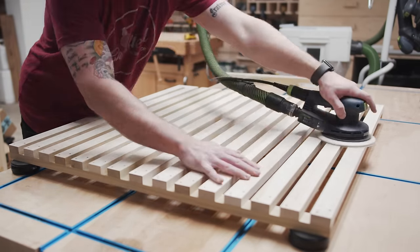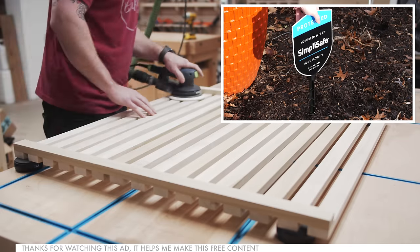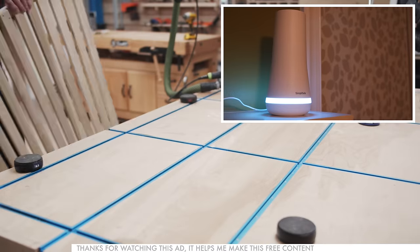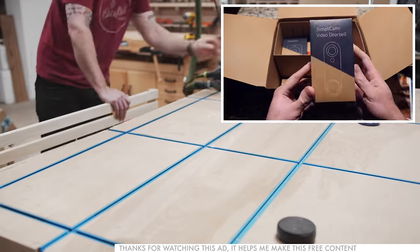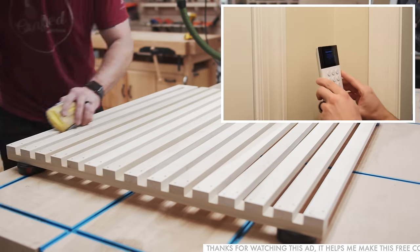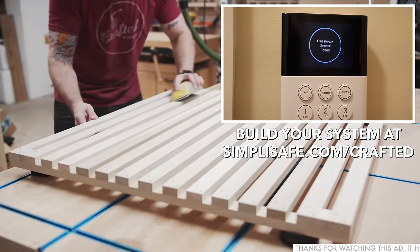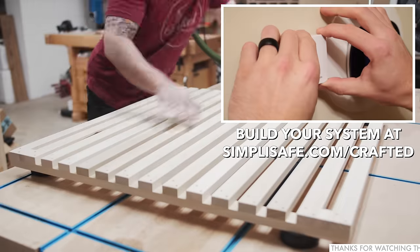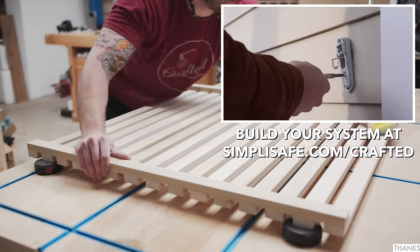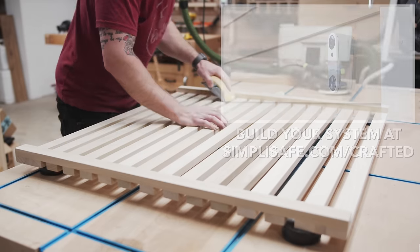While spending a couple of hours sanding, let's talk about the sponsor — SimpliSafe. My wife and I just moved into a new house and have been considering a home alarm system. We had one years ago but the contracts and high monthly costs caused us to cancel, and that's where SimpliSafe is really different: fair and honest prices with no contracts or hidden fees. They sent me the works to try — base station, wireless keypad, entry sensors, motion sensors, security camera, video doorbell, and more — all easy to install. SimpliSafe is monitored 24/7 by professionals who will call you in an emergency and send police if needed, and the system still works if you lose power, Wi-Fi, or if it's attacked. Visit simplisafe.com/crafted or click the link in the description.